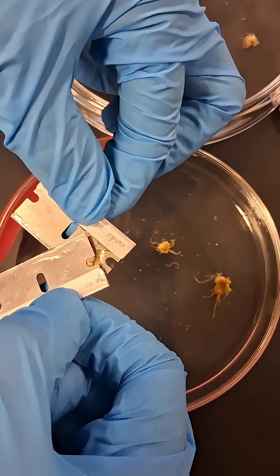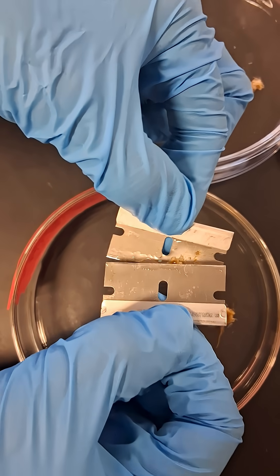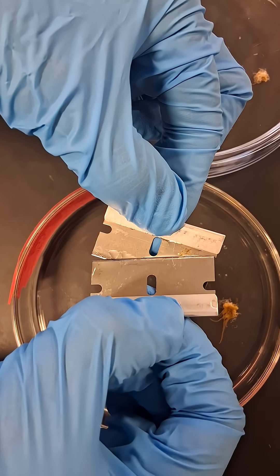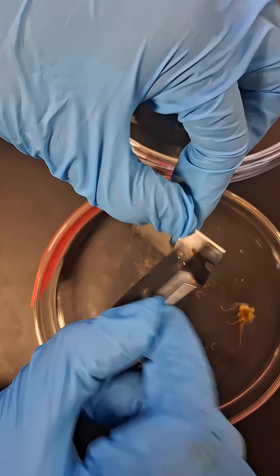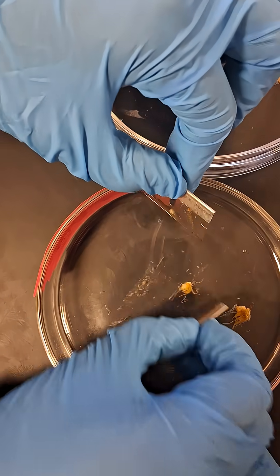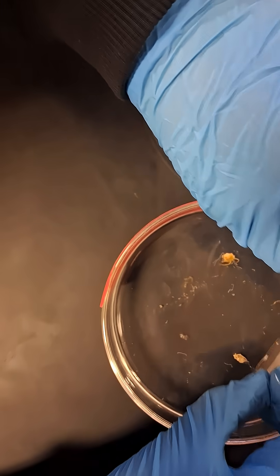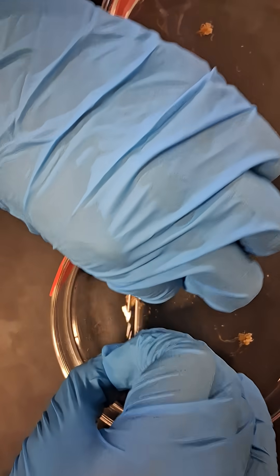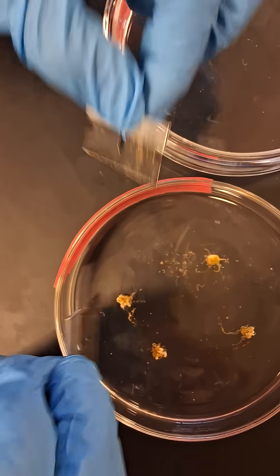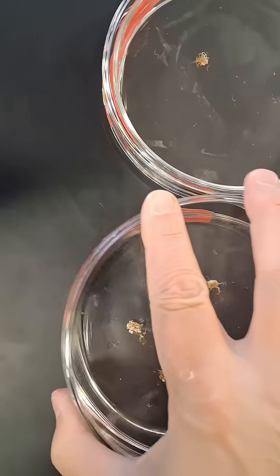So this is what we're doing, plus I'm videotaping it — and getting your glove in the way. All right, well we got four, and here's the lid. You want to take a picture?